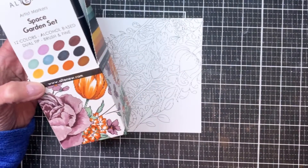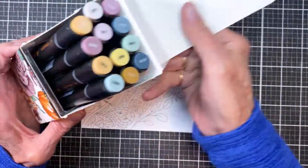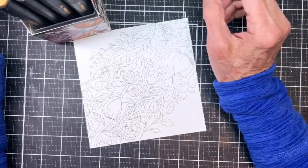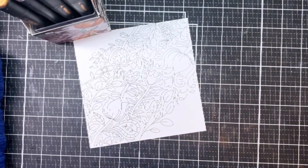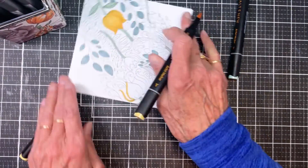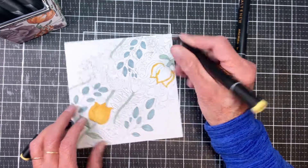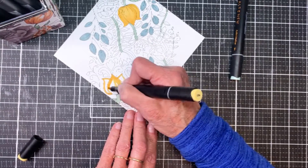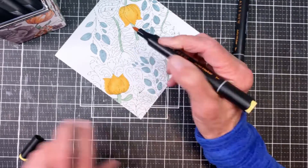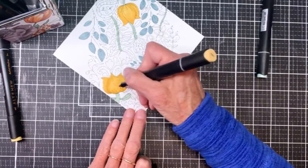I chose this particular one — I liked the way it was kind of centered and I thought it would make an interesting card. Here are the Space Garden alcohol markers: you get them 12 to a box. I always start by making a small swatch card and I keep that inside the box so I can choose my colors as I'm moving along. You can see here I'm filling them in and adding the darker color for additional shadows.